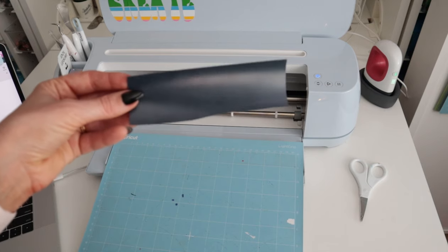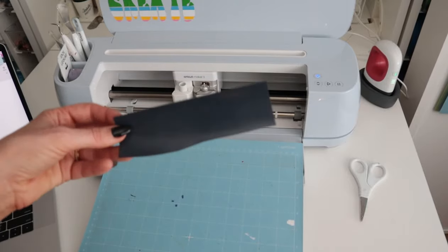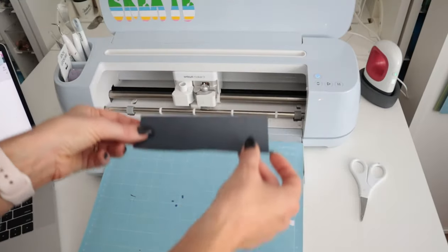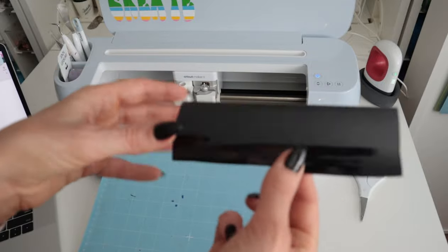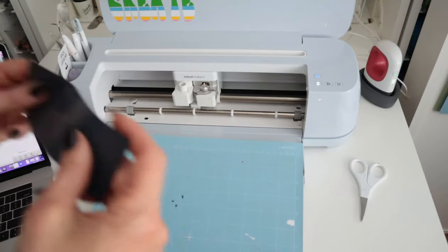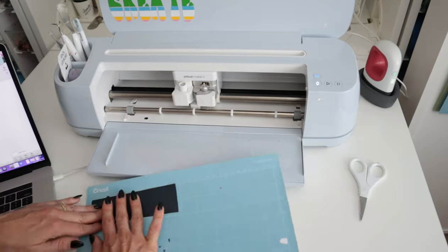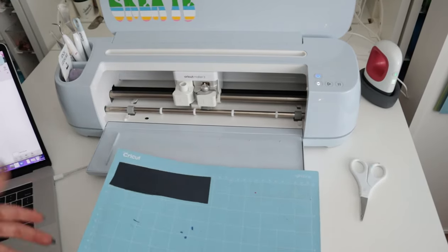This is the scrap I'm going to be using, so I'm just going to put it on the mat. It's super important that you put the shiny side face down on the mat. This is the actual vinyl side we're going to be pressing, and the shiny side is the carrier sheet — so you want that side face down on your mat, unless your material specifically says otherwise.